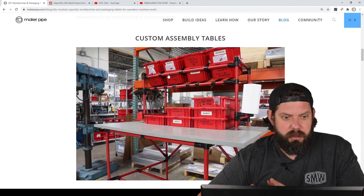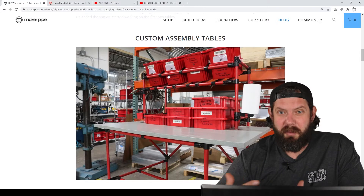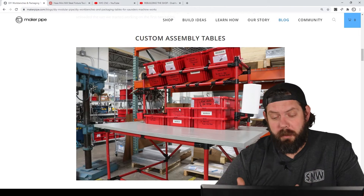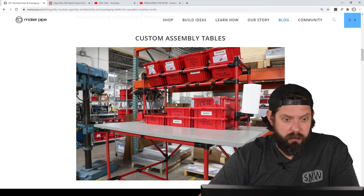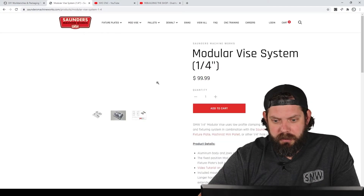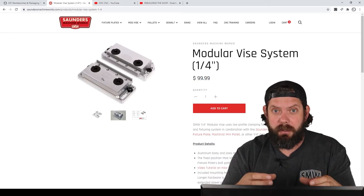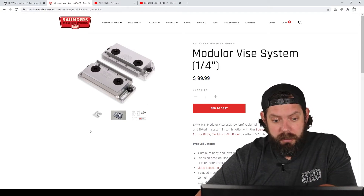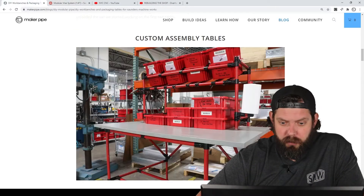Today we're going to look at what we actually built and talk a bit more in depth. The things that John Saunders makes at Saunders Machine Works are machined products that help machinists. He needed five things to be part of his shop overhaul. The first thing he needed was custom assembly tables for his Modvice product family. A Modvice holds down metal in a CNC so that you can machine on it, and he needed a place to put them together from all the components.